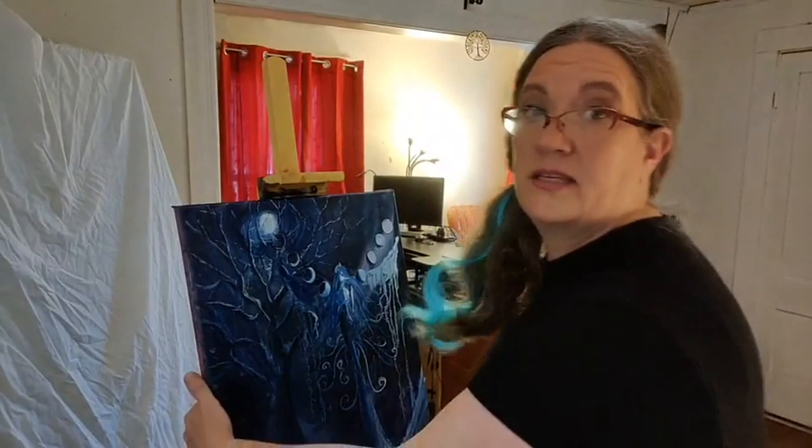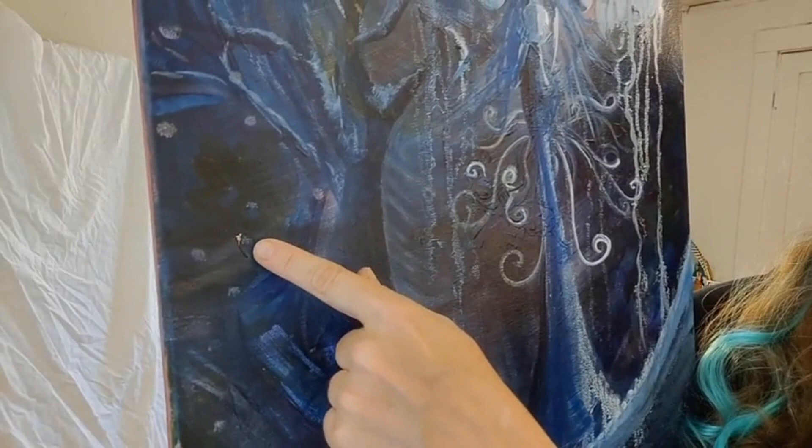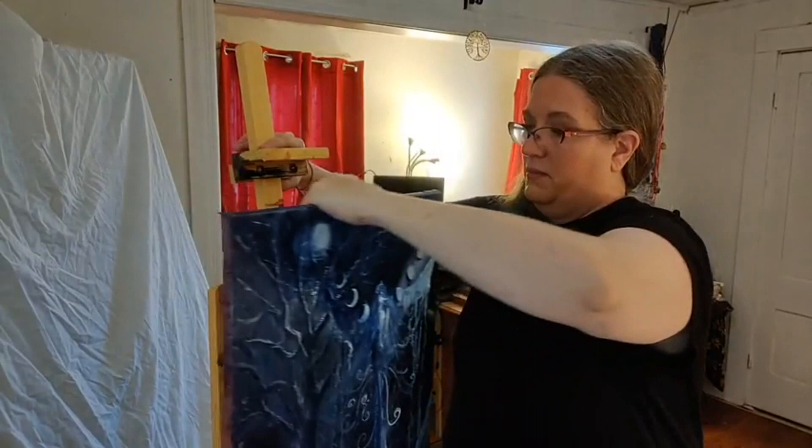Hi! It's me again. I was just letting this dry and getting some photos in the more natural light by my window, when I noticed that this canvas has a hole in it. Not a big one, but it does have a small tear. See it there? You can see the light flashing through right there.